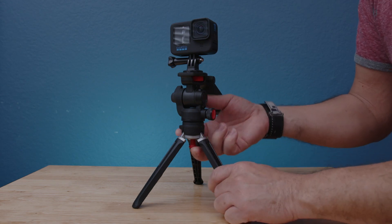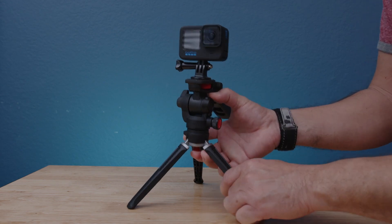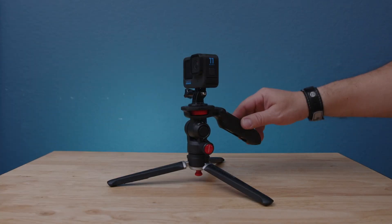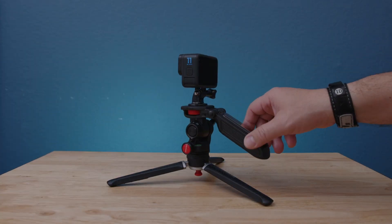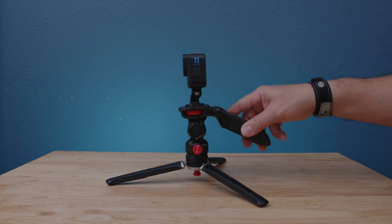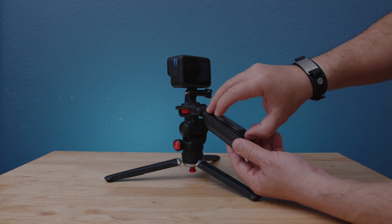The cool thing about this mini tripod is that if you press the red button underneath, the legs collapse and now you have a tripod that sits pretty much on the floor, where you can do low-angle shots. This is very useful for DSLR cameras that you can also use with this mini tripod.